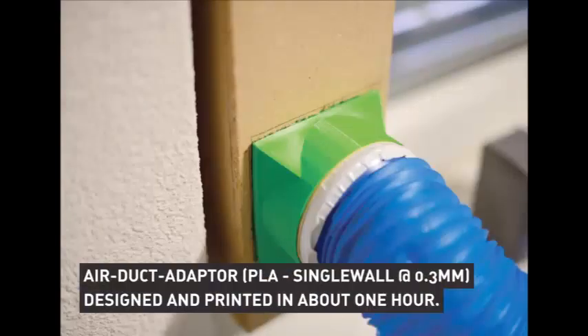I'm going to show you just some little projects, not really big things. This one is an adapter from a square thing to a round thing, just done designing in about some minutes and then printed out in about an hour or even less.